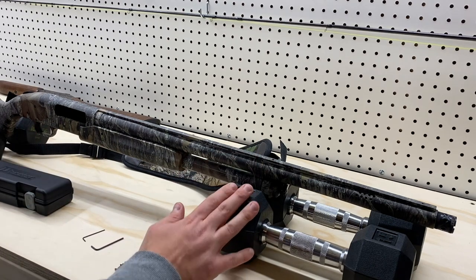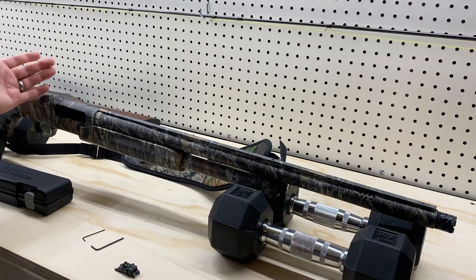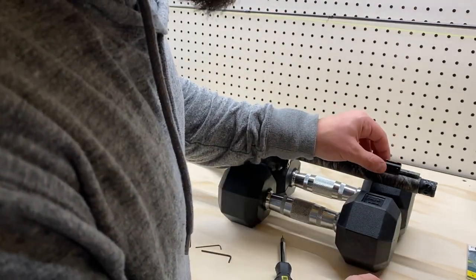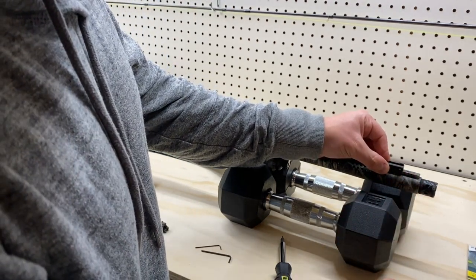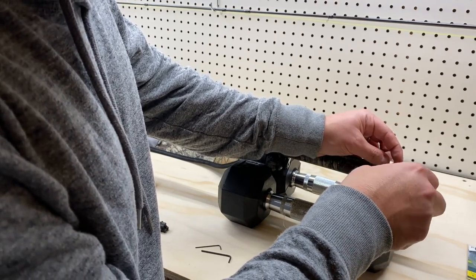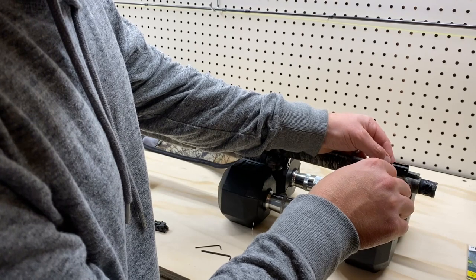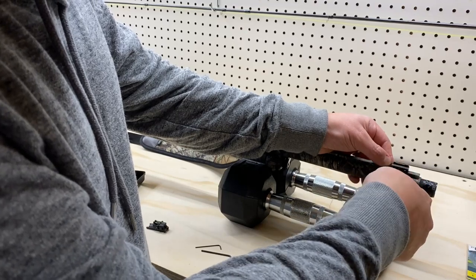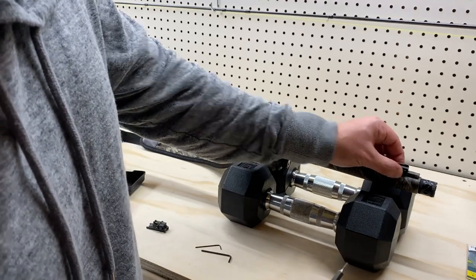I can't find my gun vise right now, so dumbbells work just fine — actually pretty proud of that. I'm going to go ahead and install the front sight first. I'm going to put it as far forward as I can, right up until about the screw hole where my front bead should go. I'm going to tighten it down but not over-tighten it, because if you really squeeze it against the rail it could damage your sight. I'll just hand-tighten it until it feels nice and snug and won't go anywhere. That's not going anywhere.